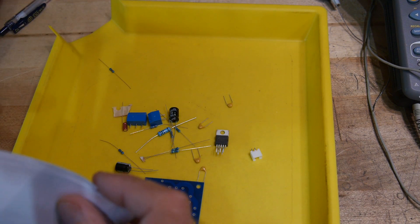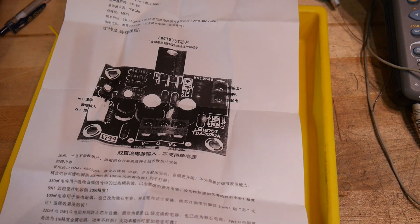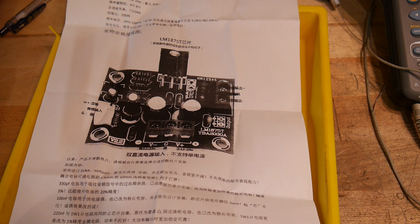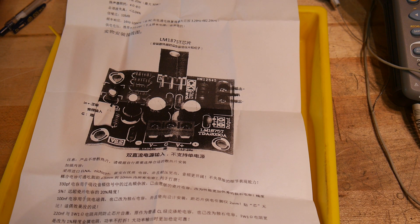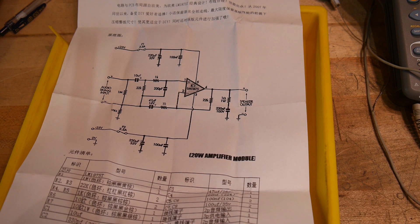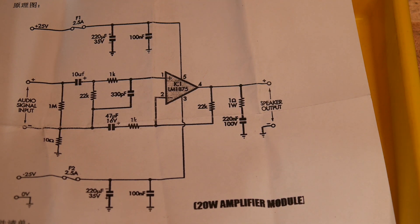I'm not quite sure which chip this uses — doesn't look like... looks like they give you a schematic, not a very good copy, but it is an LM1875. It claims to be 20 watts, 4 to 8 ohm output, 0.04% distortion. There's the schematic of the thing.